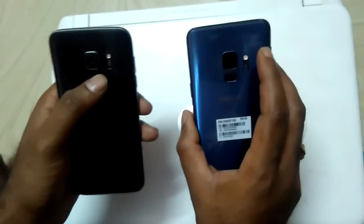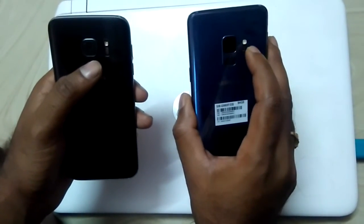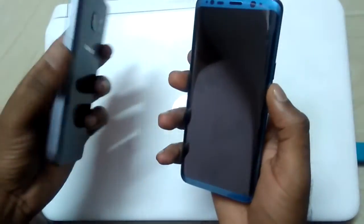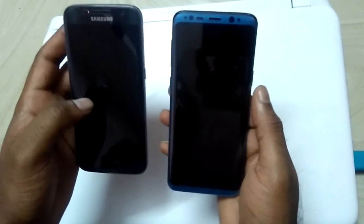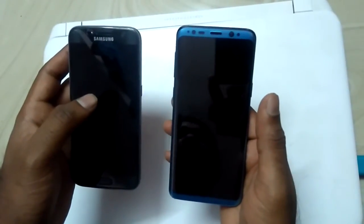Apart from other sensors, S9 also has a BP sensor so you can measure your blood pressure by placing your hand over it. This is an infinity display, so compared to the previous Samsung Galaxy S7, this display looks pretty much better. These are the main differences, and we'll be looking at more in the coming reviews.